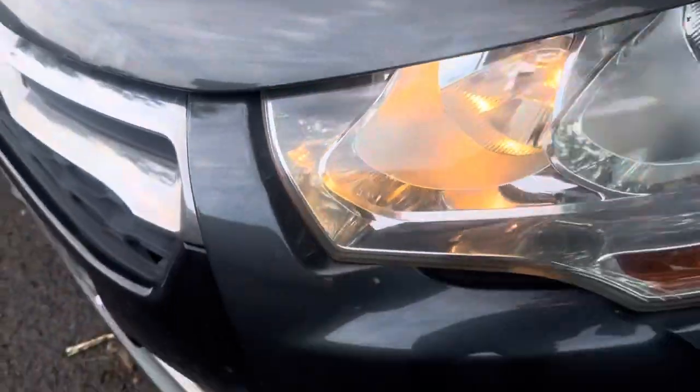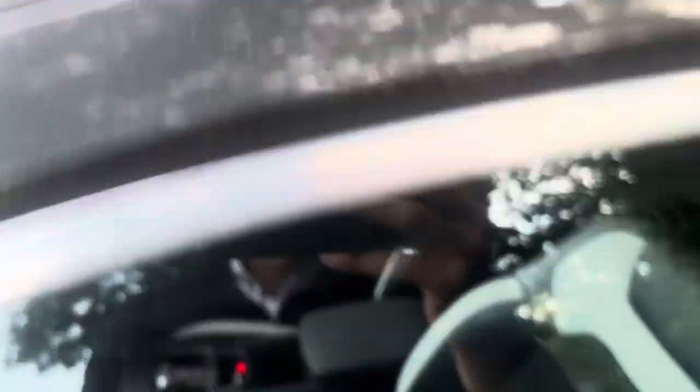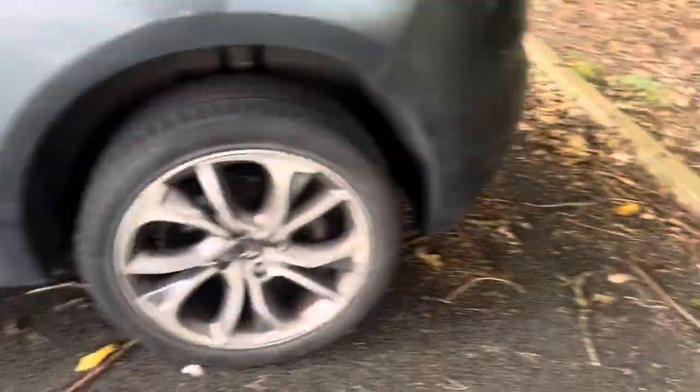Again, a bit of a rusty spot there on the bonnet. Caught on the wing mirror, a bit of lacquer off there. All the alloys need doing — probably self-explanatory.